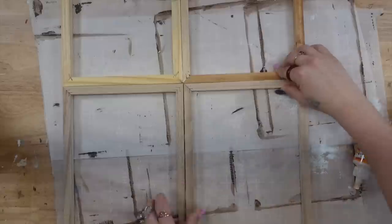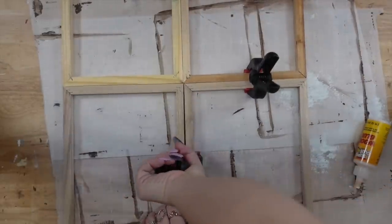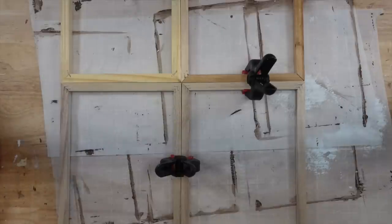Now these frames are super cheap and they're not completely square, so in order to hold them together really nicely and evenly, I do use some clamps.